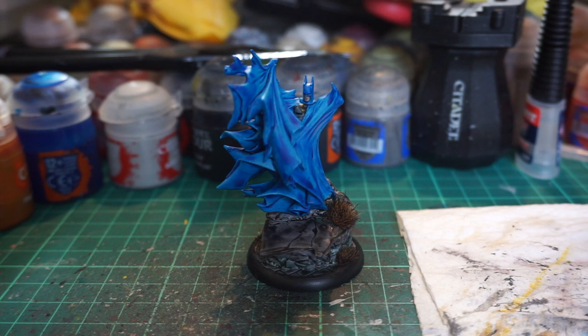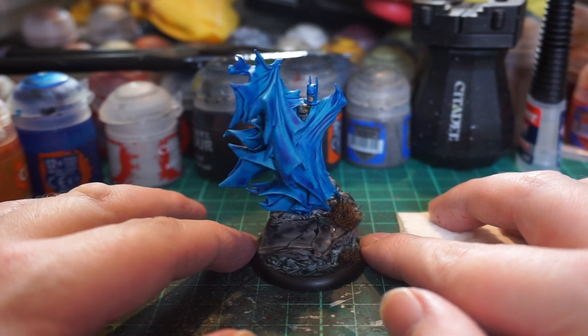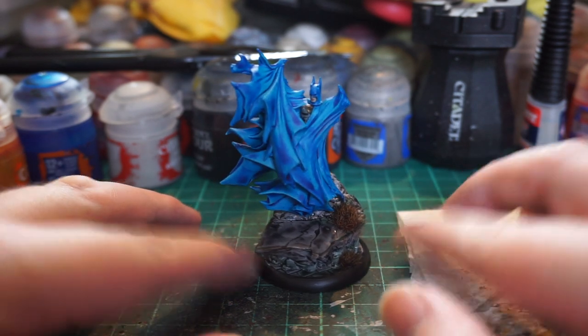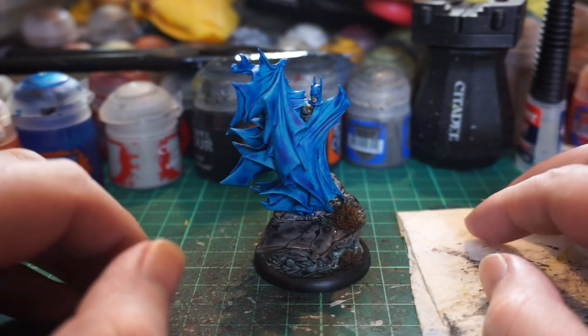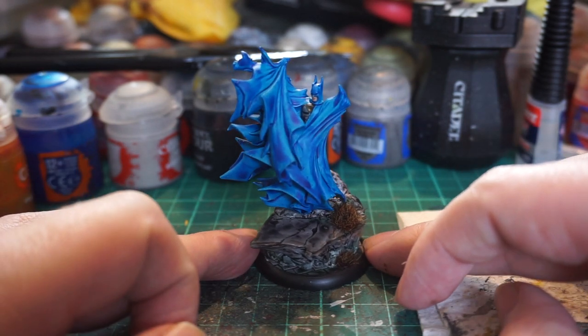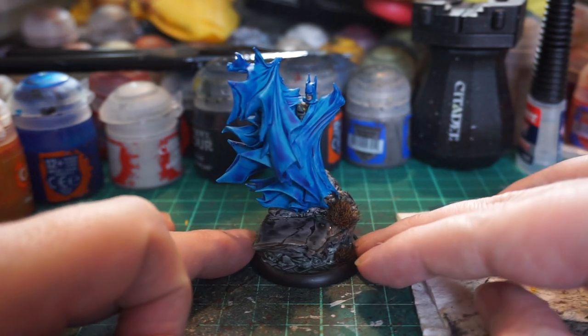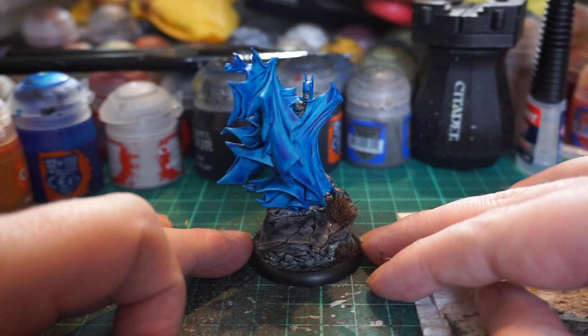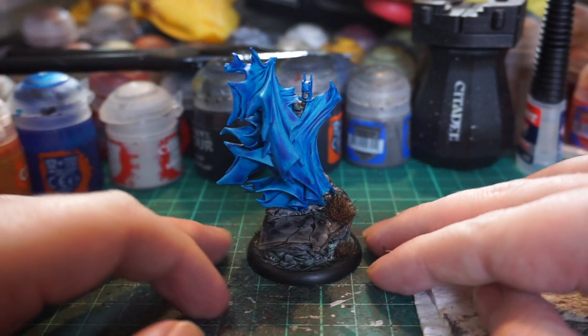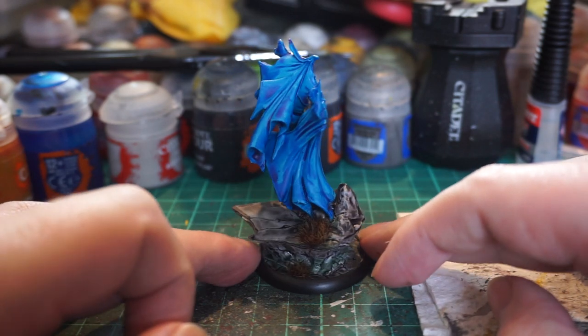Here is the finished Batman from the Back to Gotham third edition starter set for the Batman Miniature Game by Knight Models — get your 360 spins ready. I added some grass tufts. Normally I wouldn't for Batman miniatures since they're meant to be fighting in Gotham's streets, but this Batman is clearly chilling on a cliff. The burnt grass adds to his character — I imagine him overlooking somewhere like the island Arkham Asylum is on, with rocky outcrops and tundra.